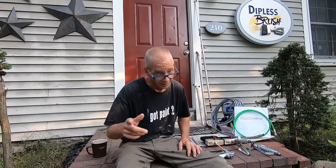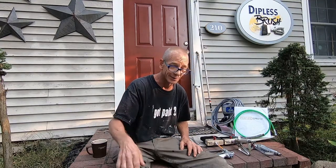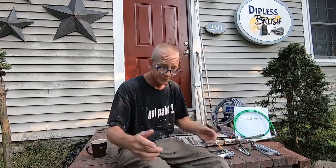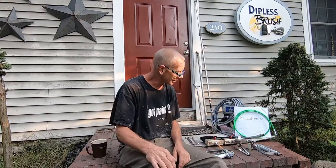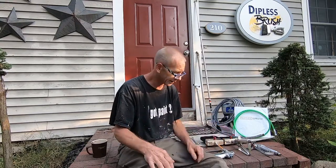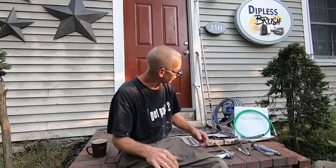Good morning everybody, Larry Ash here from Ash Home Improvements and Dipless Brush Company — say it with me — the world's first and only dipless paintbrushes. Today we're going to be doing some tooling. I wanted to make a little video to show you new guys in the field about your equipment, how the tooling is important, and give you a little insight.